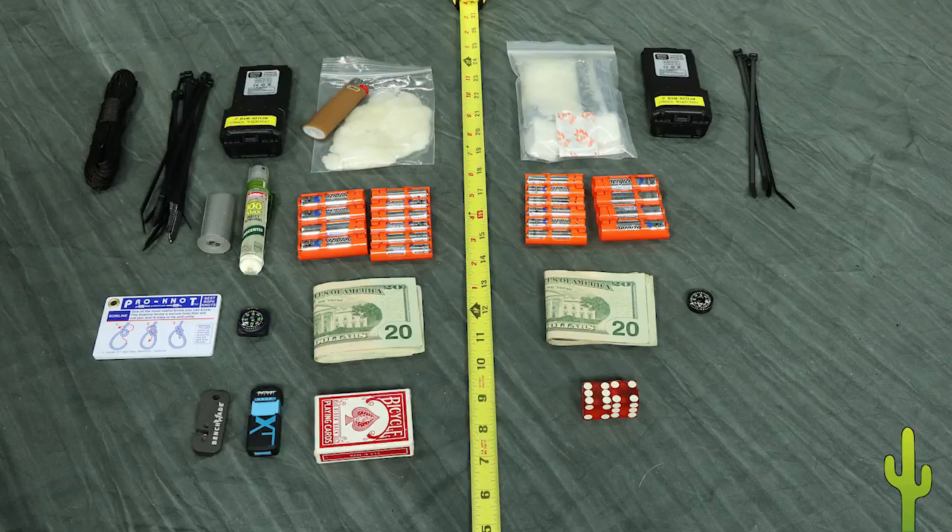The batteries are AA and AAA sizes to cover all our devices, and are lithium because that type has the longest shelf life, the longest run time, and the lowest weight. In addition, my pack has duct tape, insect repellent, a knot guide, knife sharpener, and our important documents scanned on a flash drive.